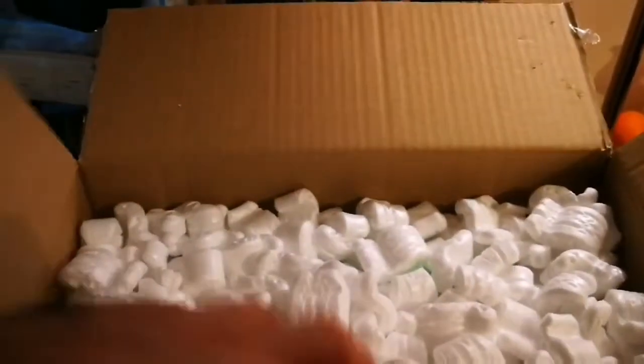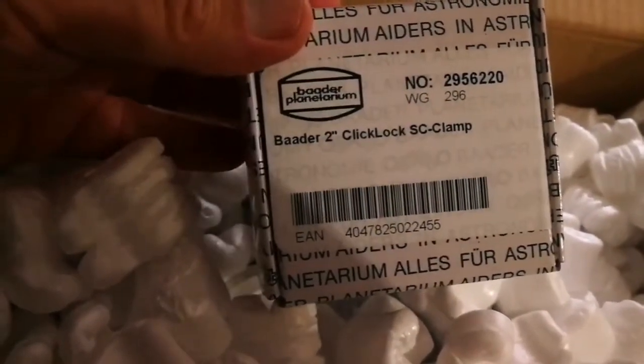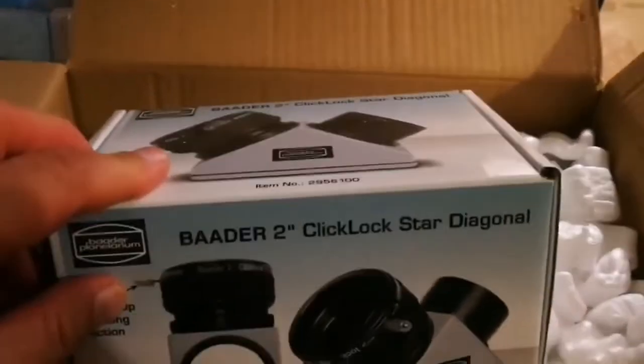Okay, I can see this kind of polystyrene fillers here. What is inside — the first one is a click-lock Schmidt-Cassegrain clamp, Baader, two-inch. That's the two-inch one. And what is inside the other one? Okay, this is the Baader two-inch click-lock star diagonal. So two products from Baader.